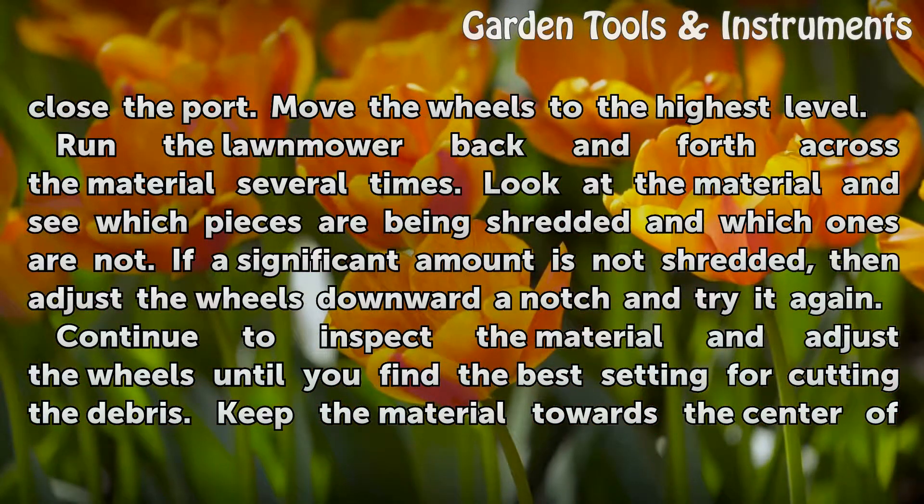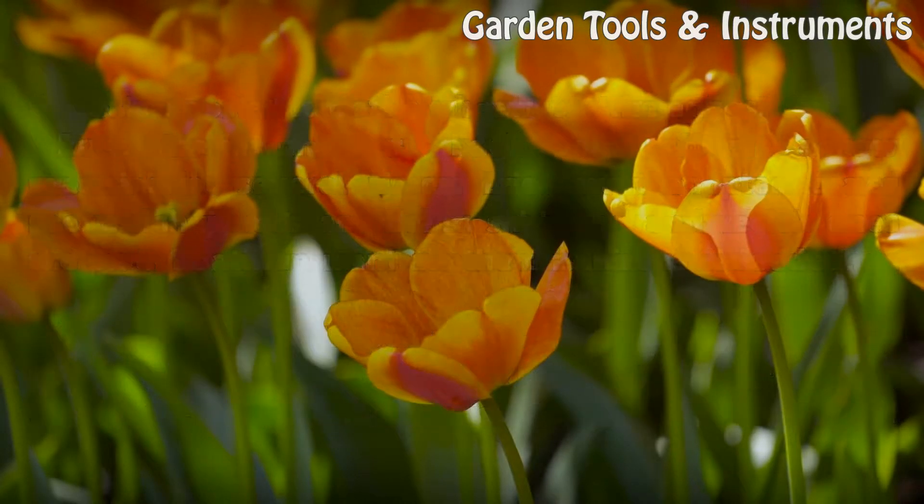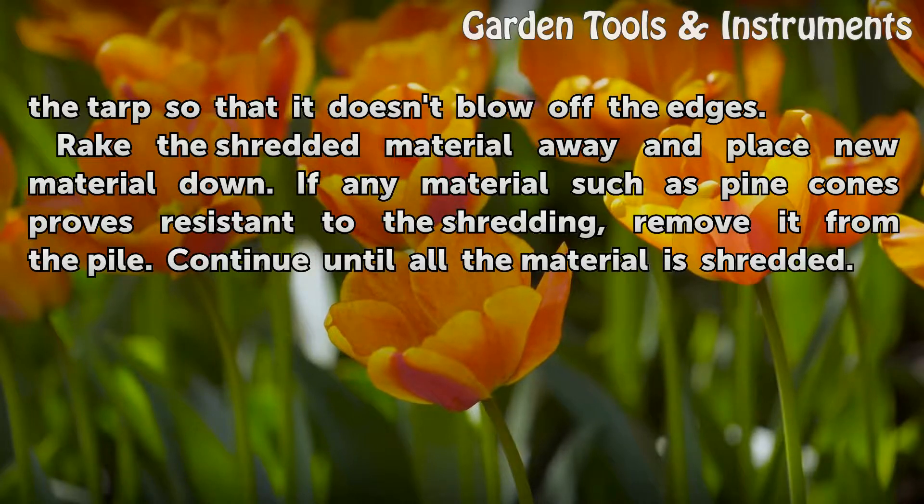Continue to inspect the material and adjust the wheels until you find the best setting for cutting the debris. Keep the material towards the center of the tarp so that it doesn't blow off the edges.